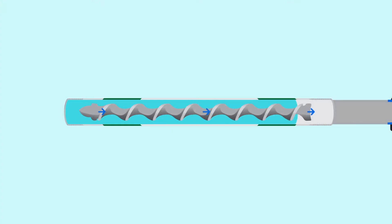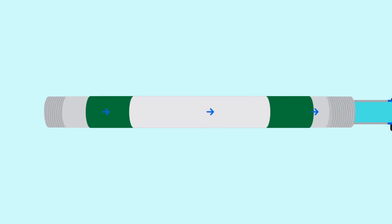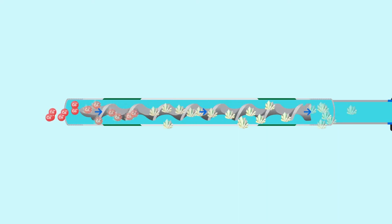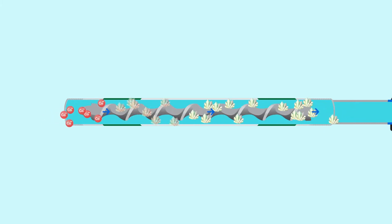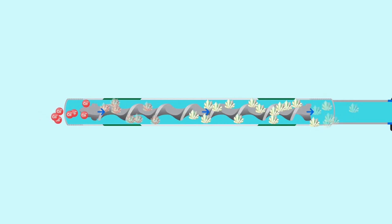When water flows through the Limetron, a small electrical charge is created between the alloy and the stainless steel outer casing, transforming the calcium and hard water ions into a microscopic calcium carbonate crystal form. This new form does not stick to surfaces in the same way that lime scale does, stopping hard water scale building up in your plumbing and appliances.